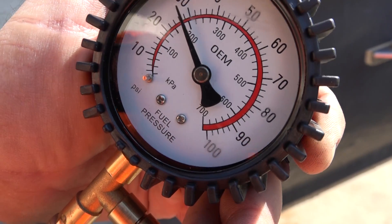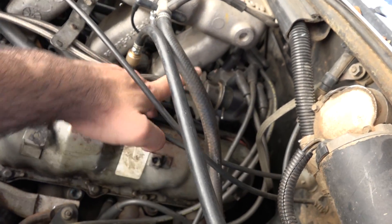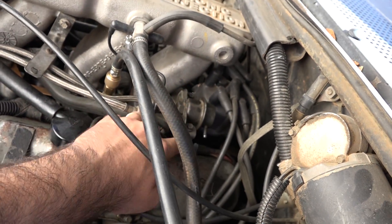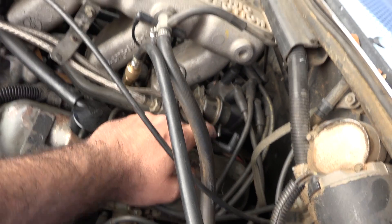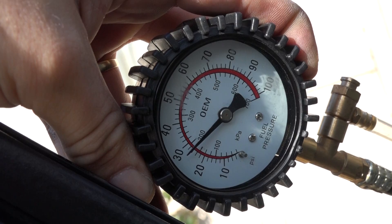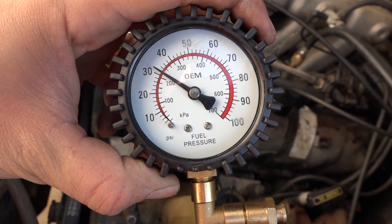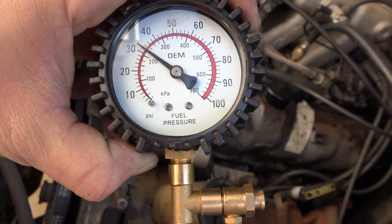Start the engine and watch the gauge — notice how it's below spec because the fuel pressure is low. To rule out the fuel pressure regulator, unplug the vacuum connection and block it off. Once we fire it back up again, it drops down, so the fuel pressure regulator is not the cause, because the pressure builds up when the engine is sitting.